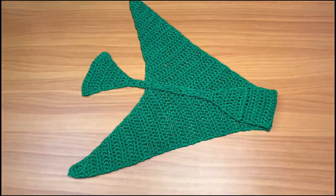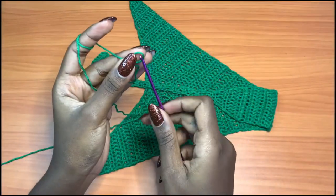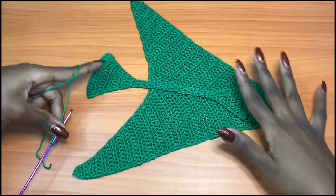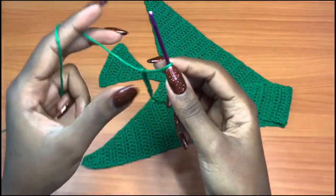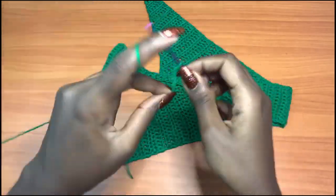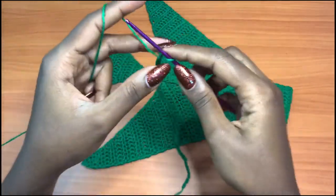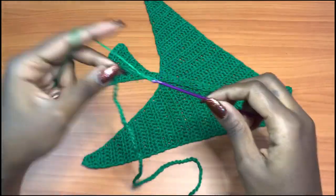The next thing is to make the straps. Grab your yarn and make very simple chains — chains that are long enough to go through the bikini and leave room for tassels and decorations. I'll let you know how many chains I made. I'm using the same exact 3mm hook because I don't want to use a 5mm hook, which would create very big holes. I have two chains of about 40 inches.